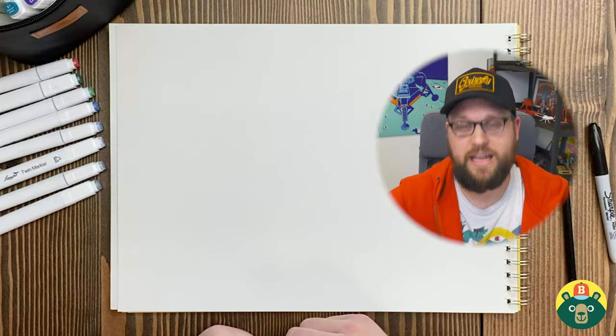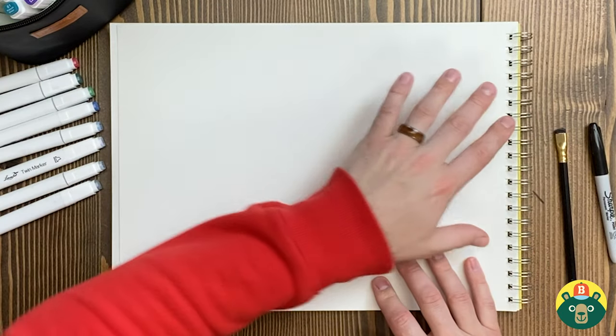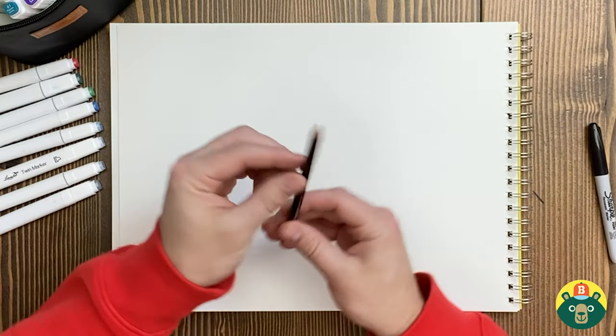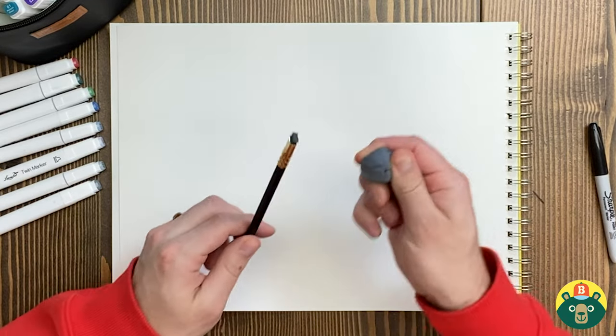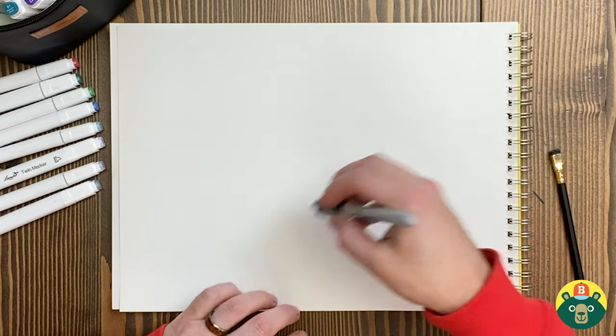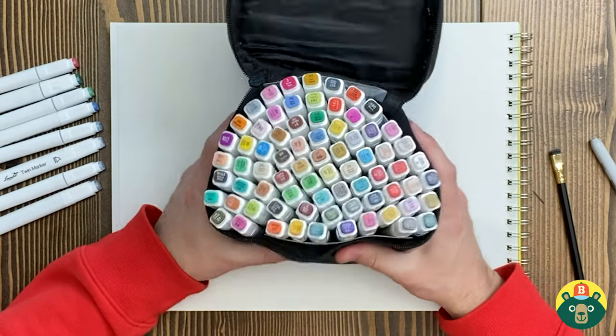So are you guys ready to draw a wolf? Let's make sure we have everything we need. We'll start with a nice clean sheet of paper. I'm gonna start with my sketch pad on its side, landscape, because I wanna draw the full wolf and I wanna have them howling. We're gonna need a pencil, nice and sharpened for our sketching, and make sure you have erasers handy. Then we'll do some outlining with a permanent pen or a marker, something dark for the outlines. And we're gonna finish it off by coloring — one of my favorite parts.